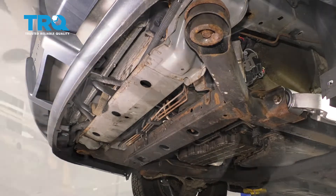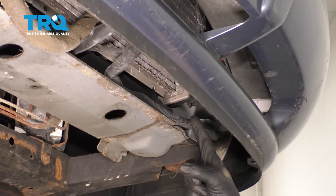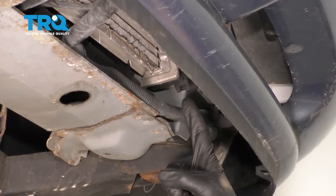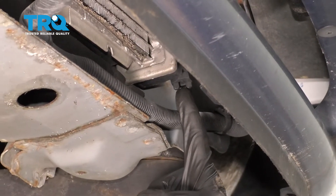Remove your shield. Now that we have that out of the way, we have a nice clear view of the bottom of the radiator. Over on the driver's side, you're going to find the petcock, which is considered the drain for the radiator.